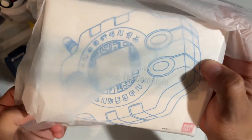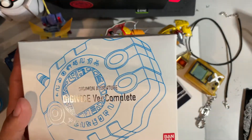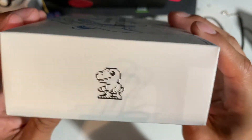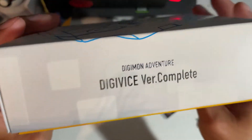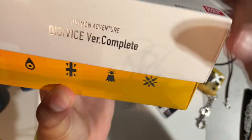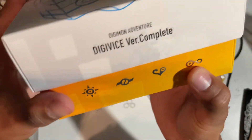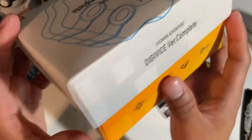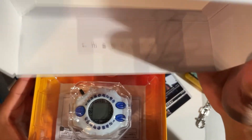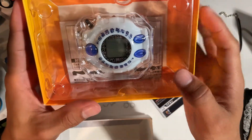There is the actual box itself — so nice. There is shiny Agumon, all translucent and shiny. 'Digimon Adventure Digivice Version Complete — Agumon.' I'm really excited to start this. And there's Greymon — that's awesome! These are the crests: the Crest of Courage. Yeah, Greymon on the side — that's really cool. There's some writing in there too.